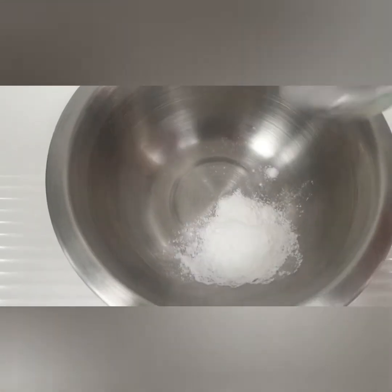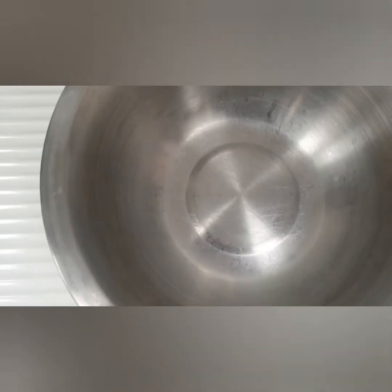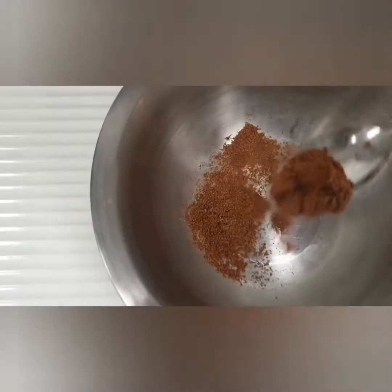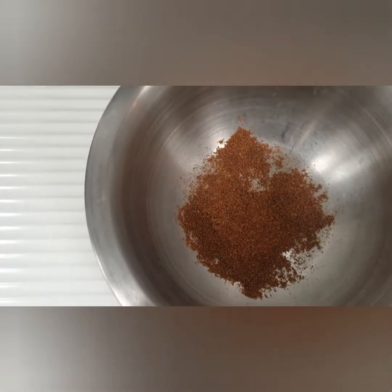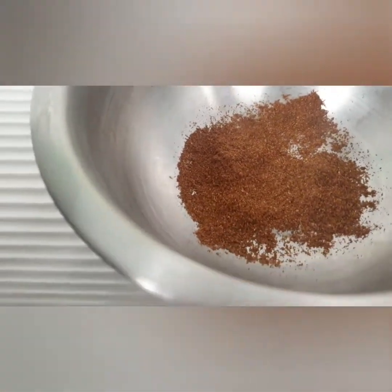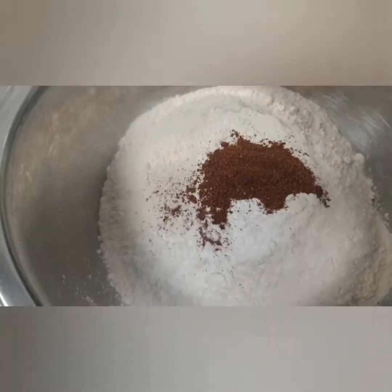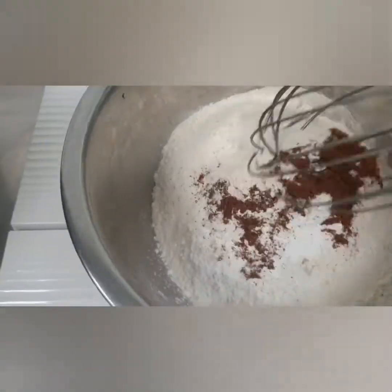For our dry ingredients we take 2 teaspoons of baking powder, 1 heaped teaspoon of mixed spice, and 430 grams of self-raising flour. We mix all 3 together thoroughly. These dry ingredients can also be wrapped until the next day.